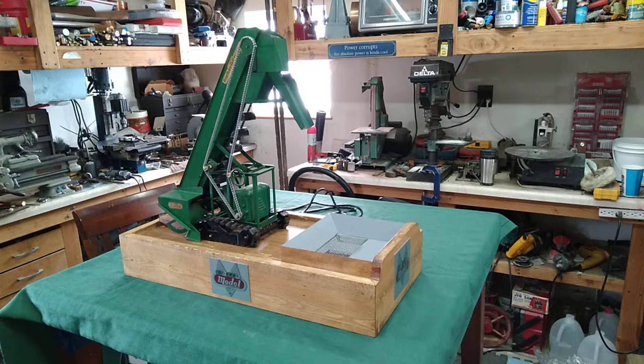Hi folks, St. Paul Steam here with an item that is not steam related, but it's a toy and I like it just as well anyway.